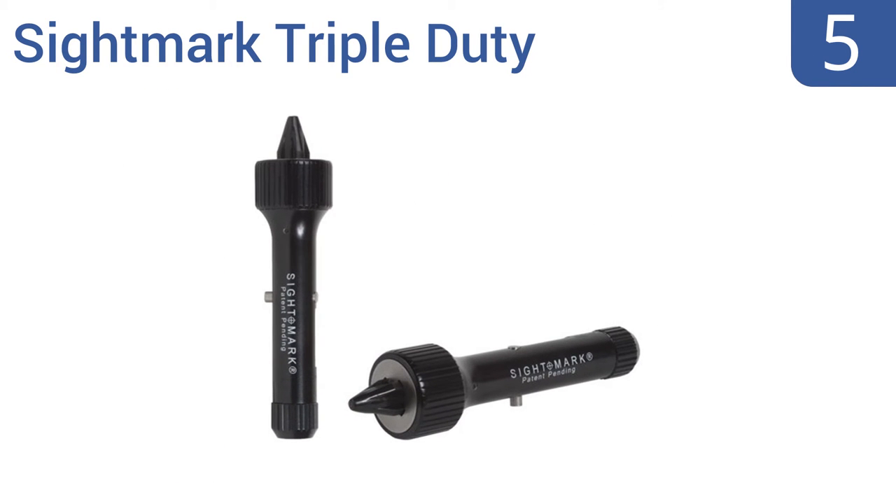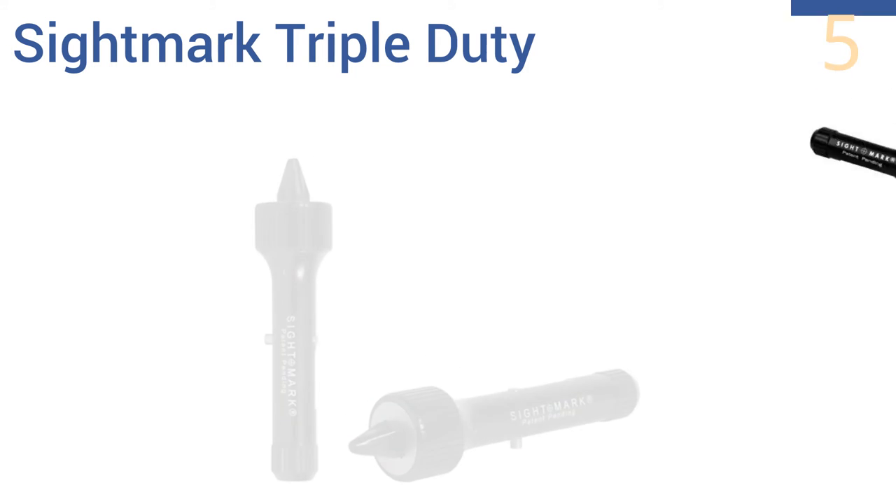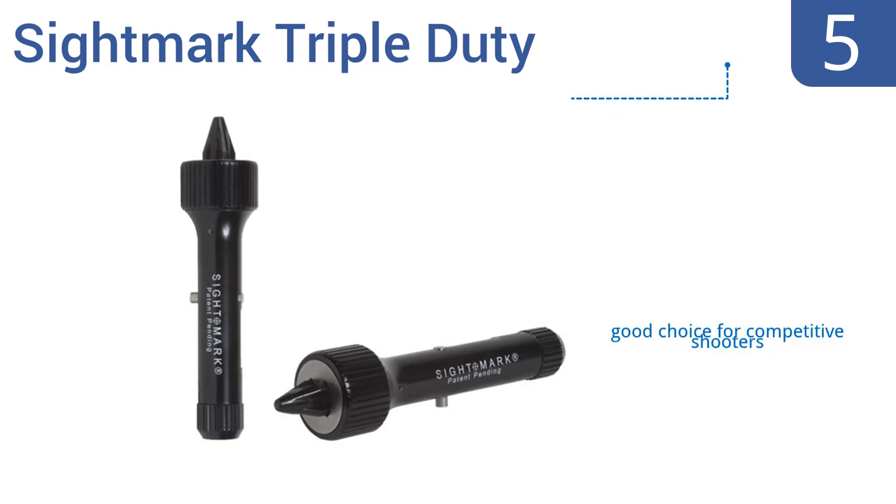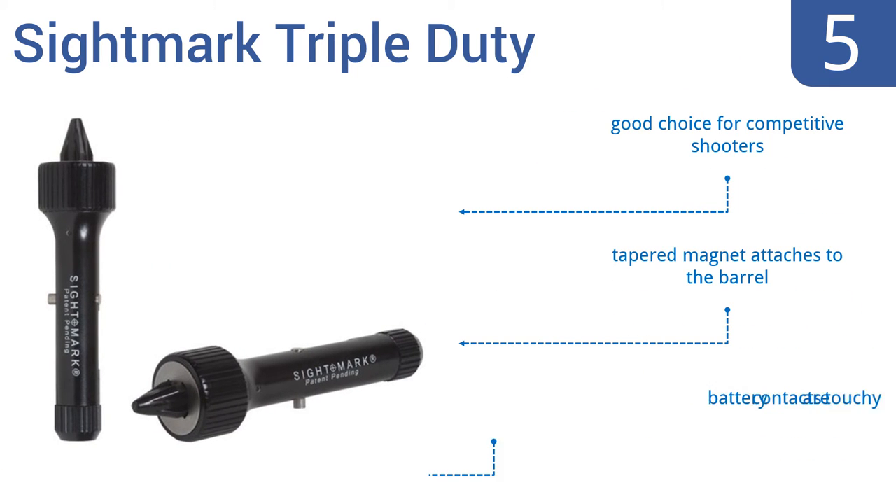Halfway up our list at number 5, the reliable Sightmark Triple Duty is one of the fastest gun zeroing and sighting systems, because it has a retractable arbor that centers the boresight automatically. It's also backed by a lifetime warranty. It's a good choice for competitive shooters and comes with a tapered magnet that attaches to the barrel, but the battery contacts are touchy.